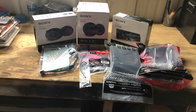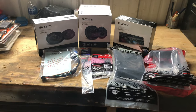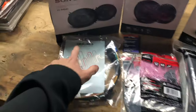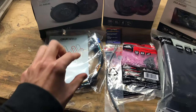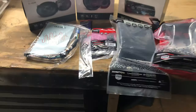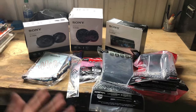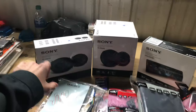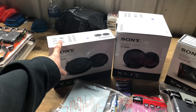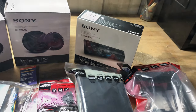Hey everyone, Noah here from Southern Illinois Bowhunting, and today I am installing a new stereo into my truck. I ended up buying the stereo and all this stuff off Crutchfield. I also got the harness already pre-wired to make it a lot simpler — it was like $25 extra, so I thought it was worth it. I got new speakers for the rear, two fronts, and obviously the stereo, so let's get to it.